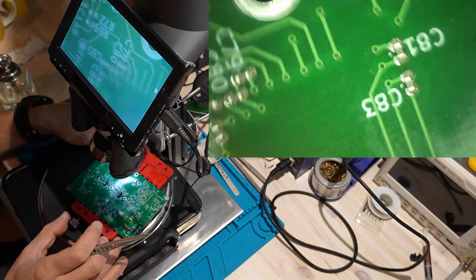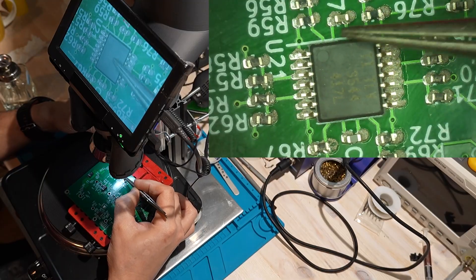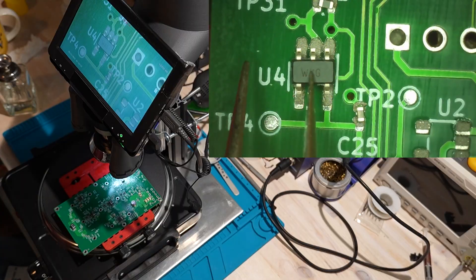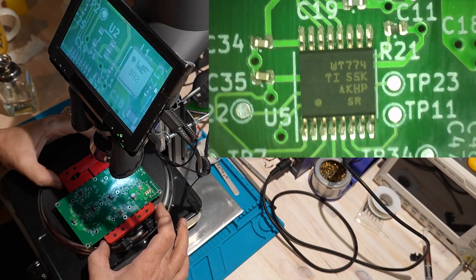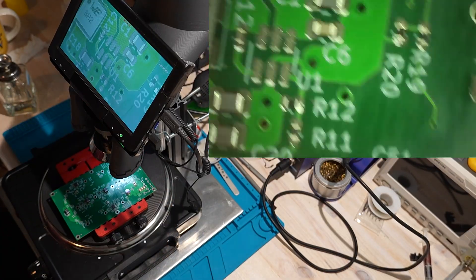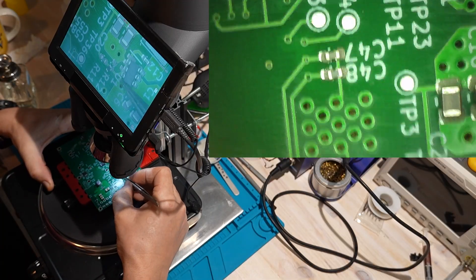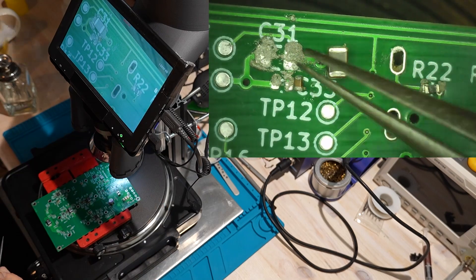The PCB usually has a pin 1 marking — often a dot on the footprint. But on this board, some footprints use a different style: pin 1 is marked with a long line that goes almost all the way out toward the legs on one side. It can be a little tricky to spot, but that's how you know the orientation. Take your time here, because if you place one IC the wrong way, you'll regret it later.